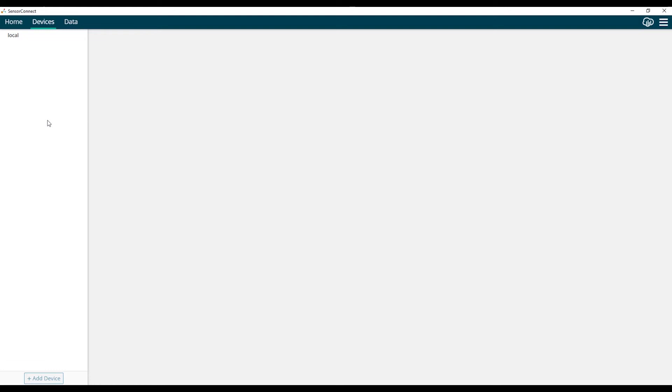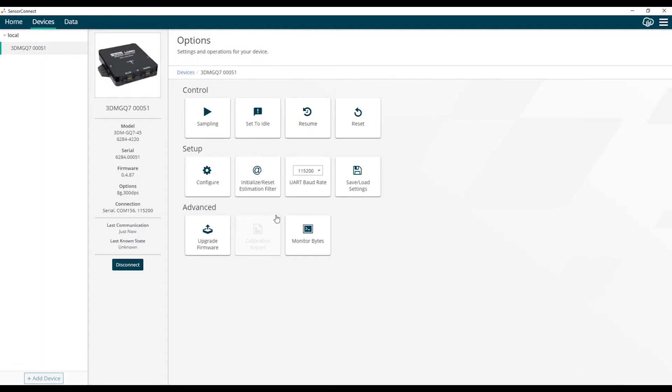On the left-hand side of the screen, we have the devices column. If you're using USB, you can just plug in the device and it will auto detect. If you're using serial, you need to use the add device button at the bottom. We're using USB, so we just plugged it in and the device has been auto detected. We'll select our device, which takes us to the home screen with all the available configuration tiles for the GQ7.